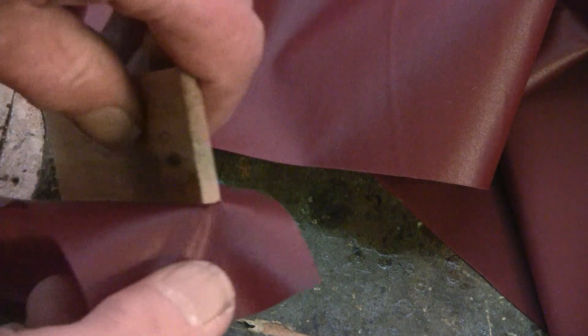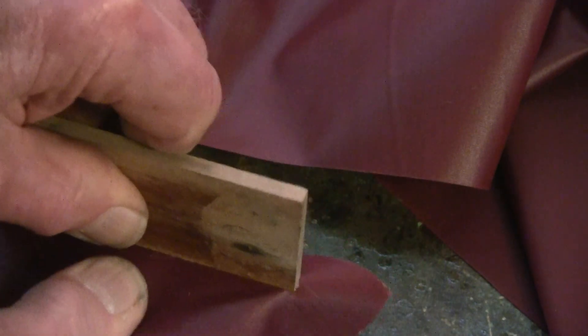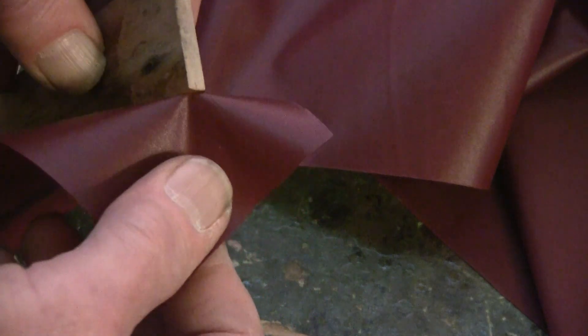So this is very, very strong. Obviously if you apply all of the pressure to just a corner, if you pull it this way, I mean I'm pulling it really hard and it's not coming off. But if I pull it right at the corner and apply all the pressure, it's well bonded but it will pull off.